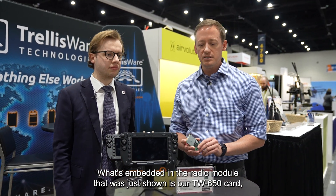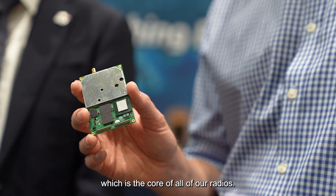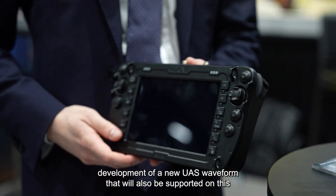My name is Markus Schiri, Director of Product Management at Trellisware. What's embedded in the radio module that was just shown is our TW650 card, which is the core of all of our radios. It essentially contains all of the main radio functionality that's needed. It runs the TSM waveform, the Katana waveform, and we just announced the development of a new UAS waveform that will also be supported on this card when that's available.